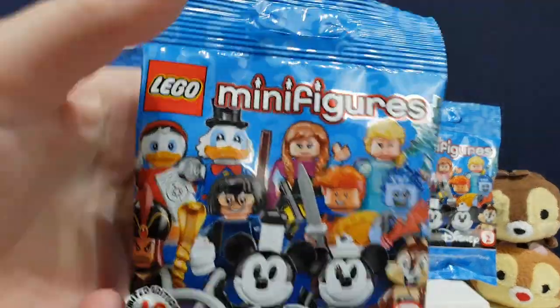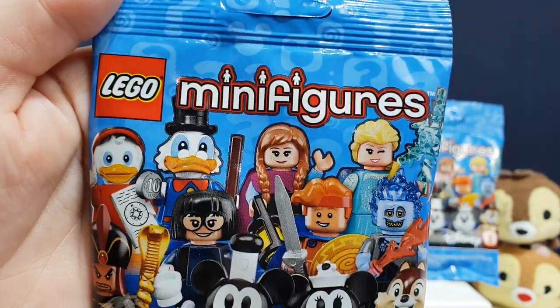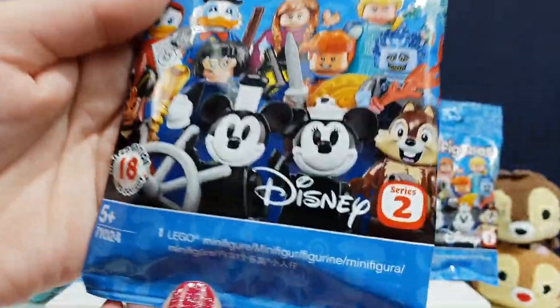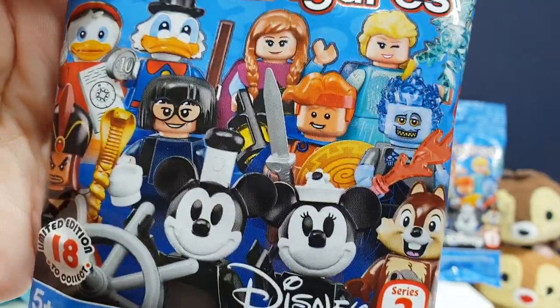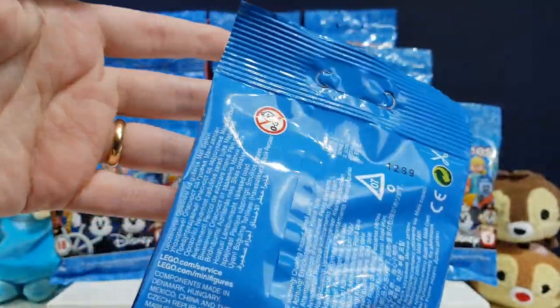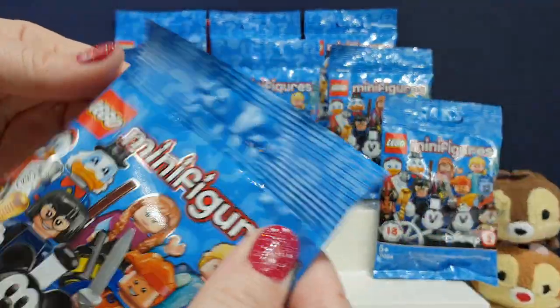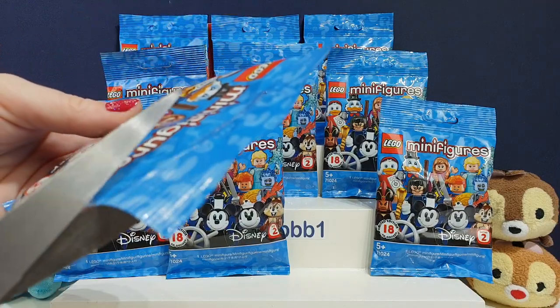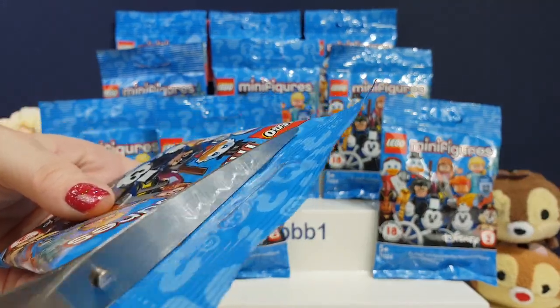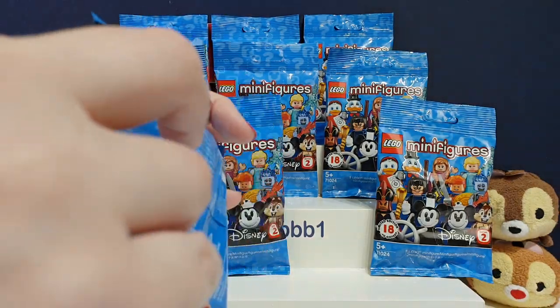Let's have a little look at these bags. These are the brand new figures out — they're actually supposed to come out on the 1st of May, but we managed to get them a bit early. Series 2. You can see some of the characters on the front, and there's a limited edition 18 to collect. Remember to give us a thumbs up if you like Disney and Lego, because we do a lot of Lego here on the channel. Click that subscribe button if you'd like to see cool new toys as soon as they come out — we do really try very hard to get them as soon as we can.